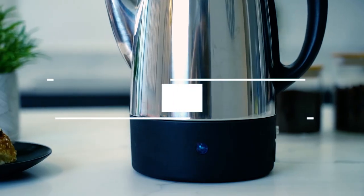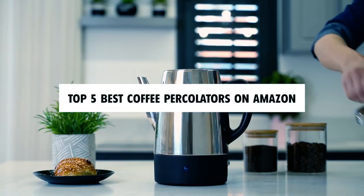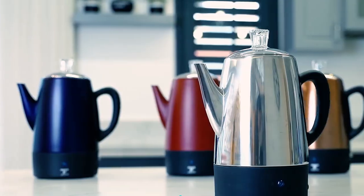Hi there. In today's video, we will showcase the top 5 best coffee percolators on Amazon you can buy this year. Let's start.